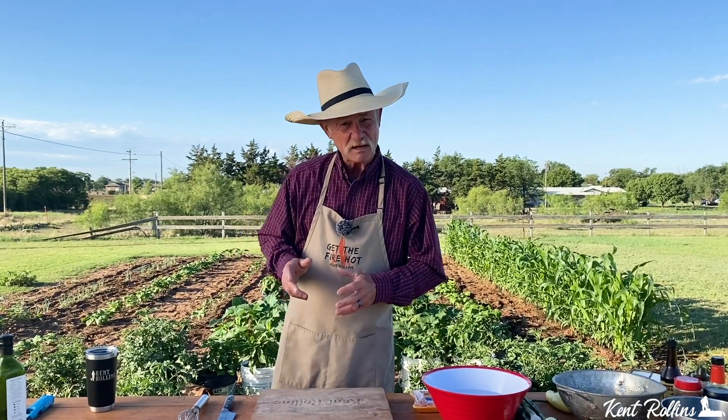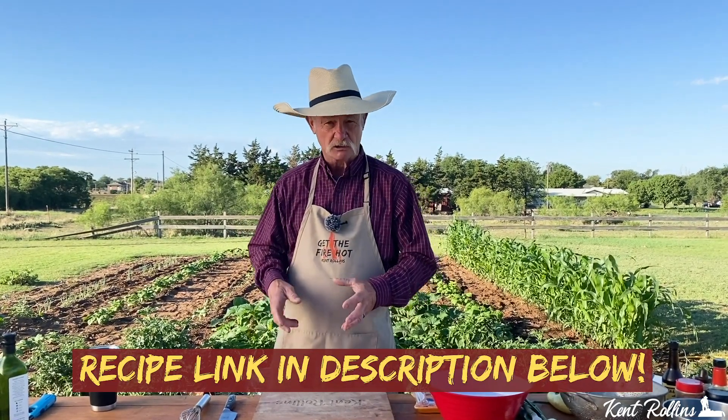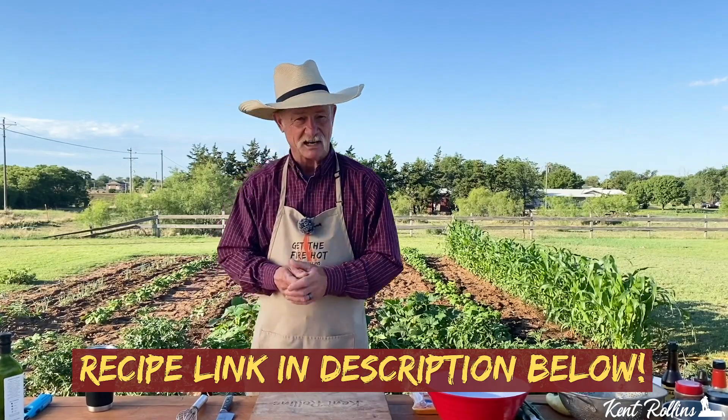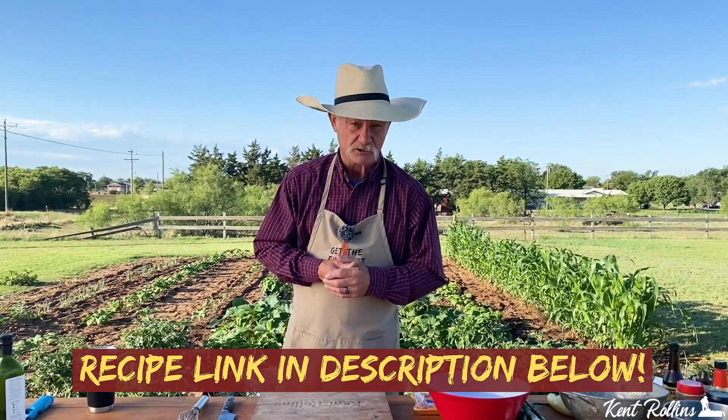And we're gonna throw some meat in it. You gotta have some meat if you're gonna have a stir fry. And this may be a little unconventional for you, but we're going with bratwurst. I do love some bratwurst on the grill, but folks, I've got this special sauce that goes with this that it all blends back together. So don't quit me, because you're gonna want to get a garden in the backyard for sure now.